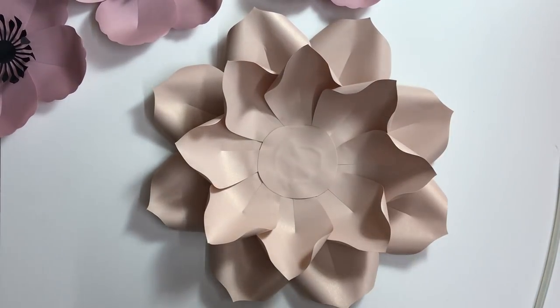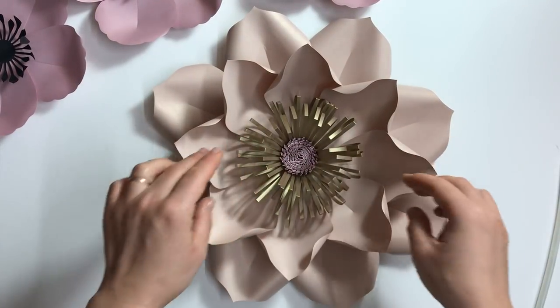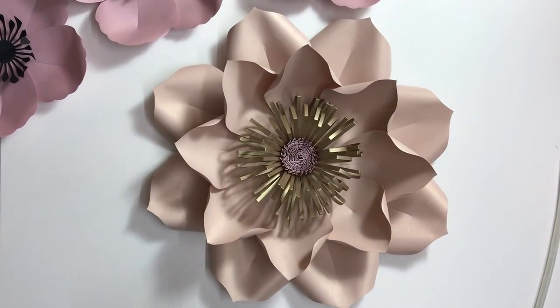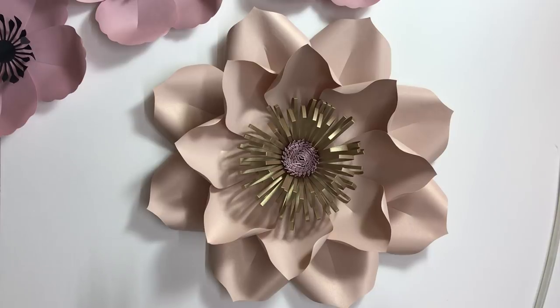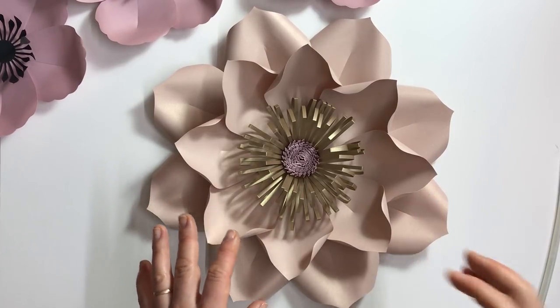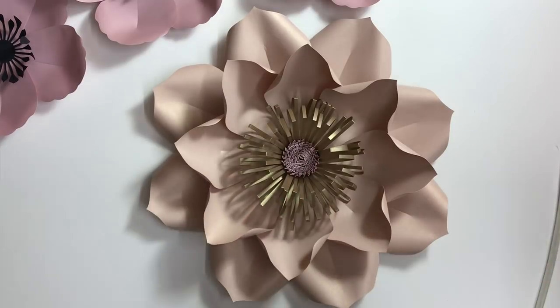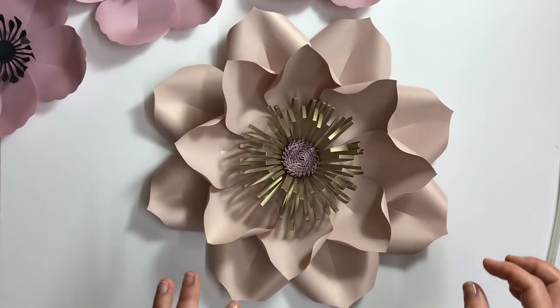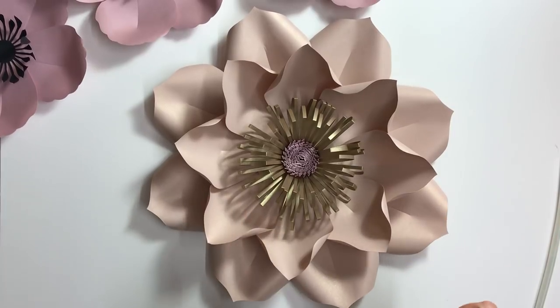This is what goes on top of the flower into the center. This is a very popular flower center at Sydney Paper Flowers. If you want to learn how to make this flower center, you can subscribe to our channel and watch the video about those flower centers.